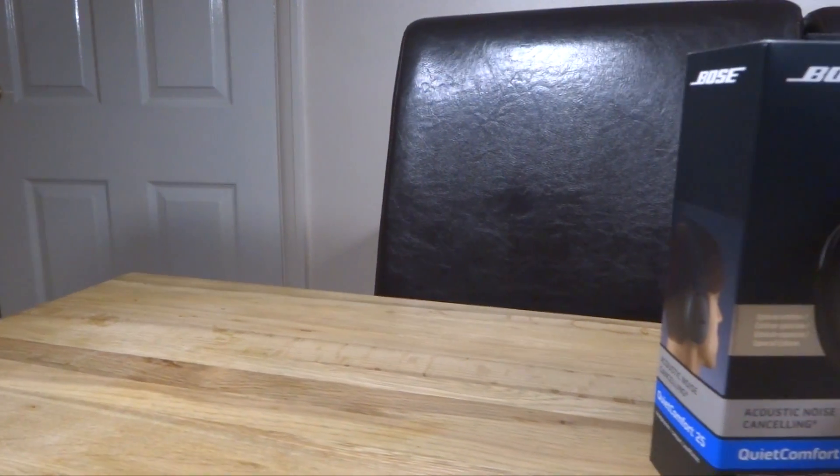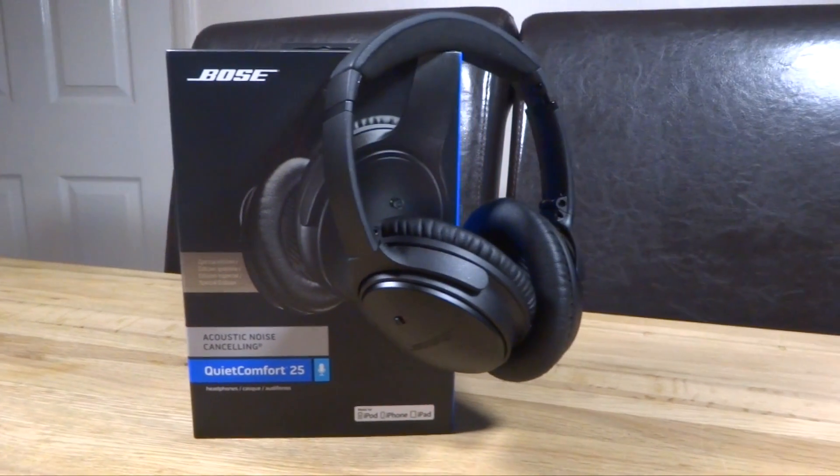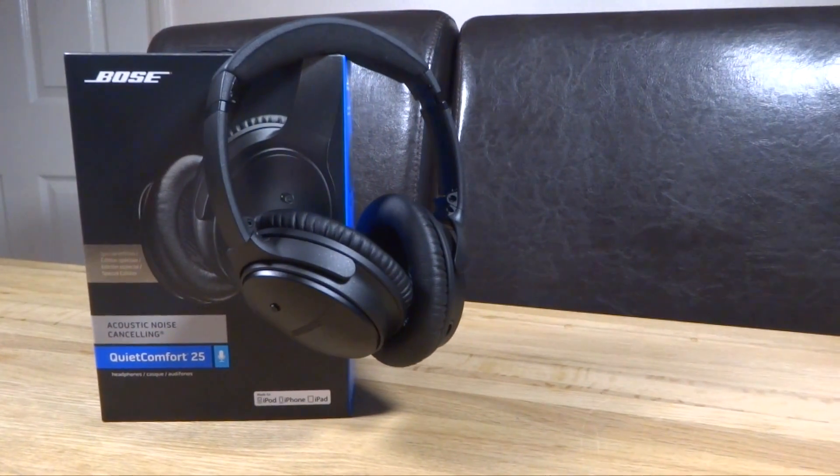Hello and welcome, my name is Daniel and this week we have the Bose QC25 noise cancelling headphones. Let's jump straight into the review and first let's look at the style of these headphones.